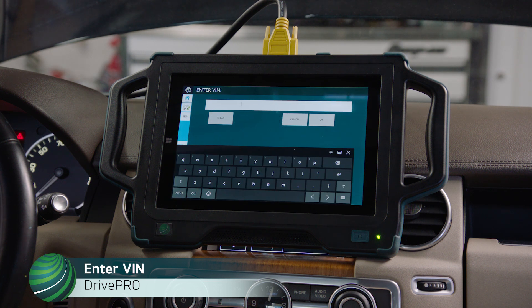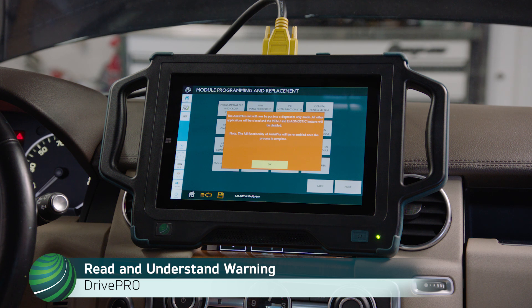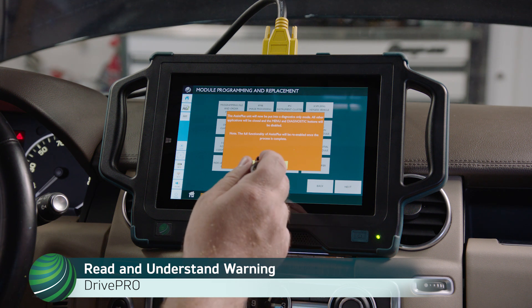Enter the VIN and select OK. Read and understand the warning. The Drive Pro device will now be put into a diagnostics only mode. All other applications will be closed and the menu and diagnostic buttons will be disabled. Select OK.